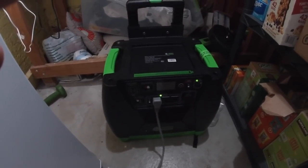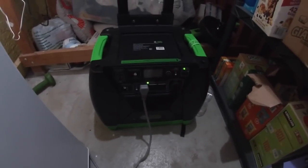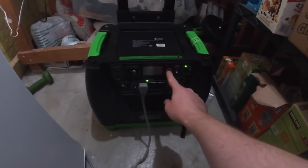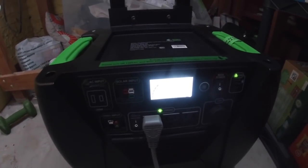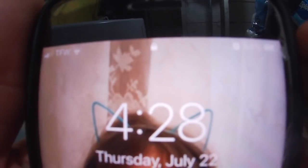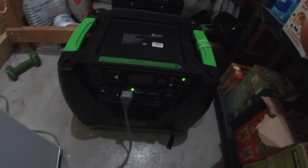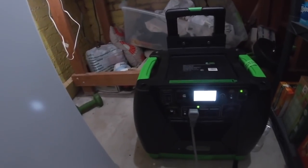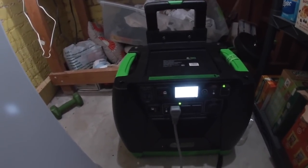If my wife is home alone, I don't envision her dragging out a large generator and being able to get that started. So you can see right now the battery is full and the freezer is currently drawing 168 watts. Current time is just about 4:30 Thursday afternoon. I'll leave it plugged in and check on it periodically to see how much power is left and how long this thing will run, plugged into this small upright freezer.